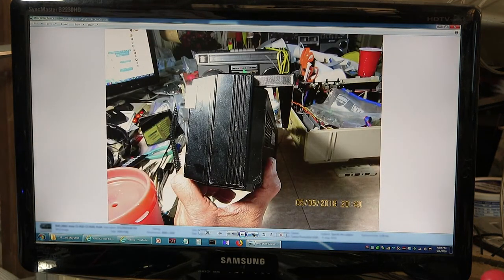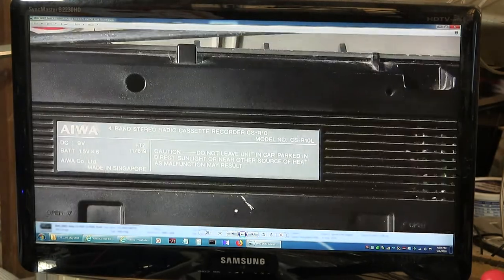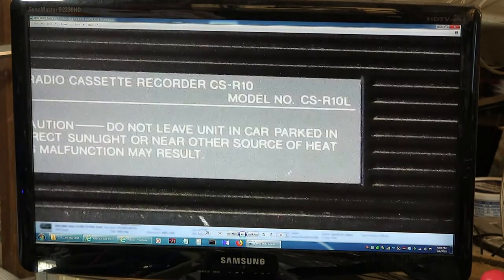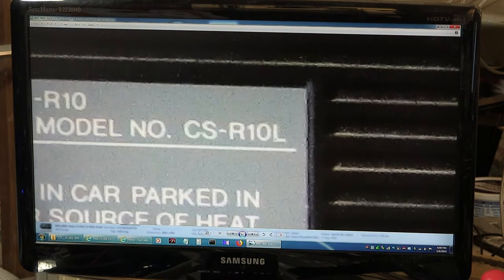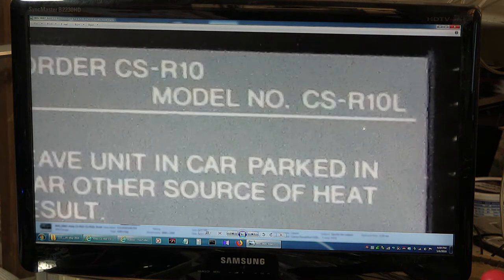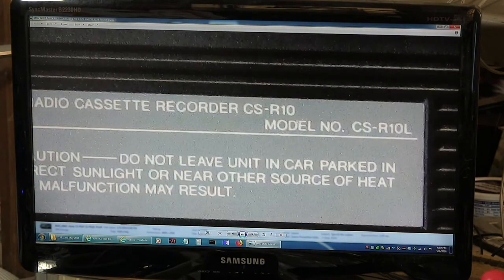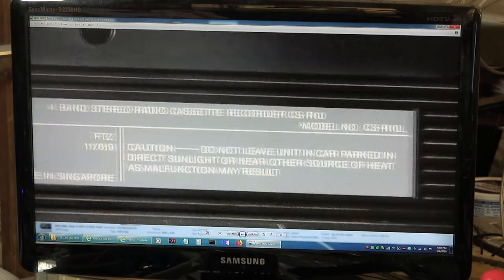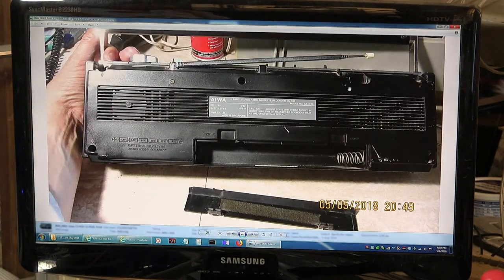There's nothing on that end. That's the back. I want to point out that this is a model — it says here CSR10L, as in Lamb or Lima. So it's a CSR10L. They call it an R10. I don't know if there are any other different models of this, but that's the back of it.